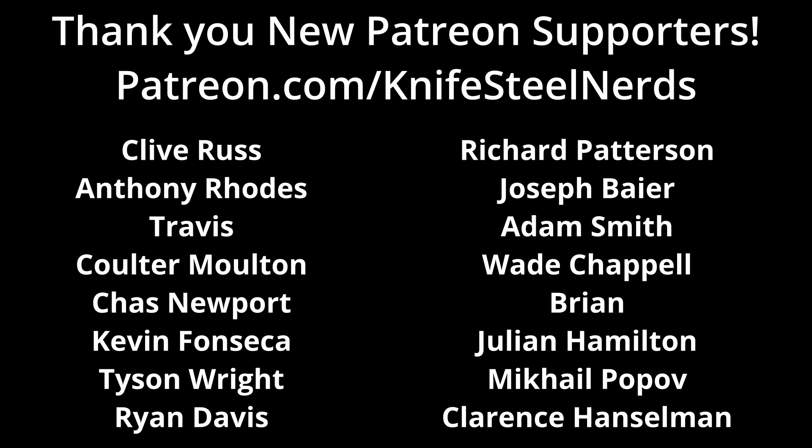That's the end of this discussion. I wanted to thank my Patreon supporters — they help support this channel. They bring in money so we can do experiments and look at new steels, and maybe we might find a reason to buy an M390MK knife if we think there's some measurement we could do to learn more. Anyway, that's the end of this video. Thanks for watching.